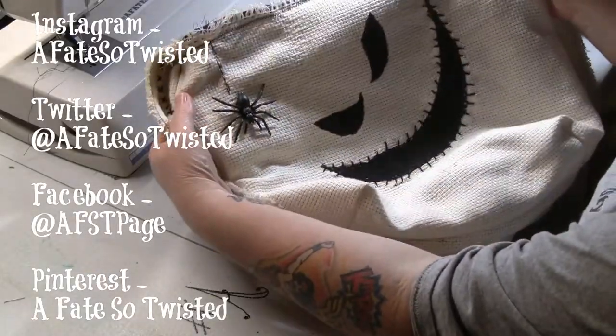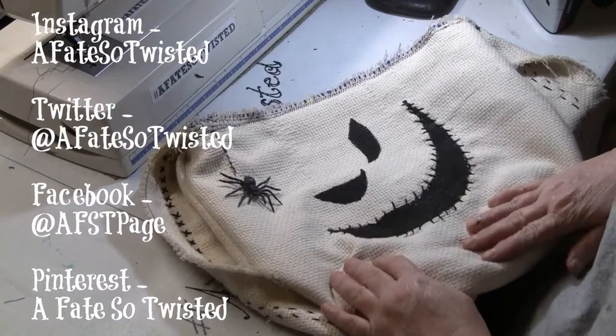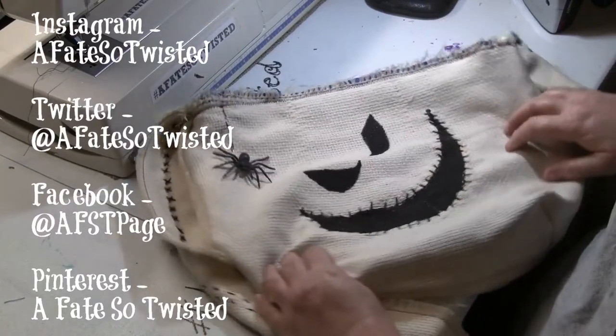That's it, y'all. That's what we end up with — a really quick, fun project to do. I hope you guys enjoyed this.